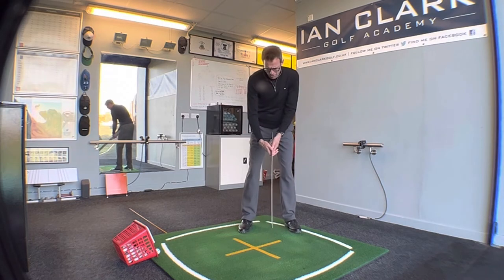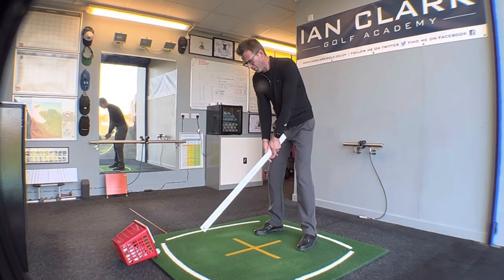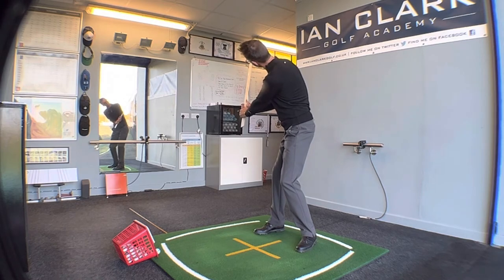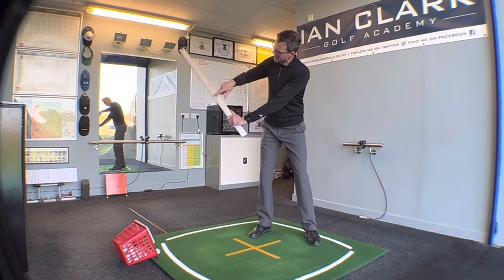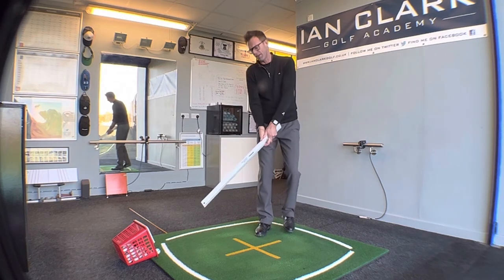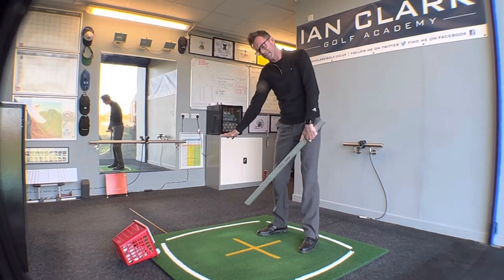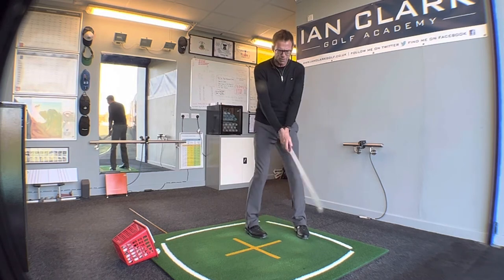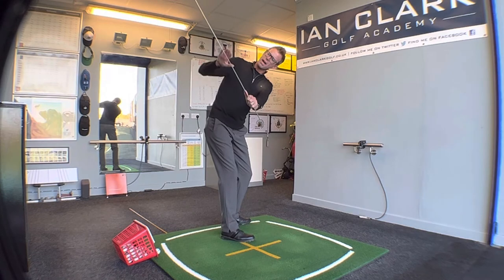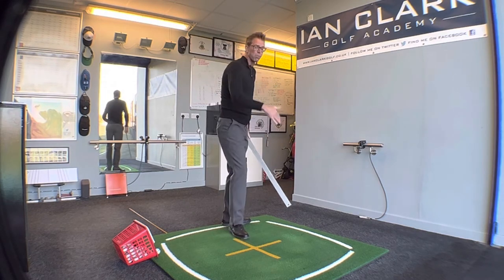The next thing is how the club face would work. If you take the start position with the front of the ruler and just swing back to halfway, if I turn and look at the ruler I can now see the writing on the front of the ruler. That shows I haven't closed the club face too much. Too many players take the club face back with the face looking too much down to the ground. With a neutral grip and swinging back, you should be able to see the front of the ruler, keeping the loft on the golf club so we can pop the ball up and into the air.